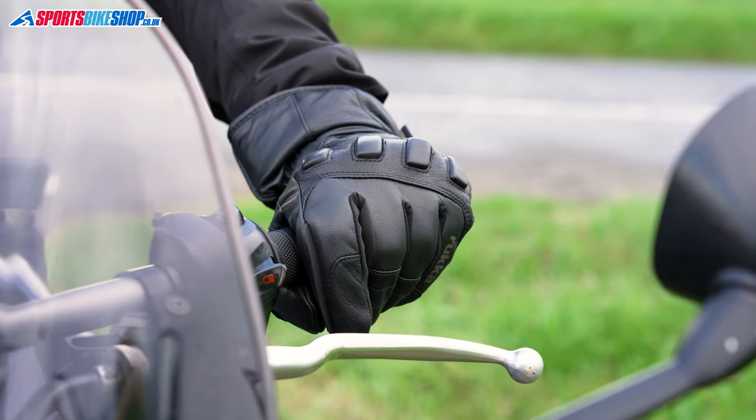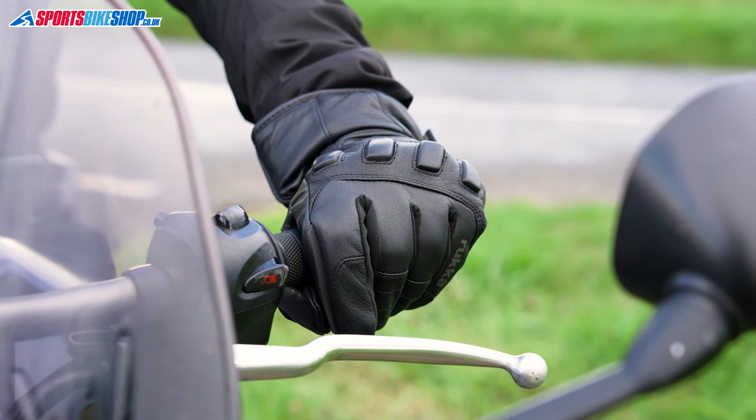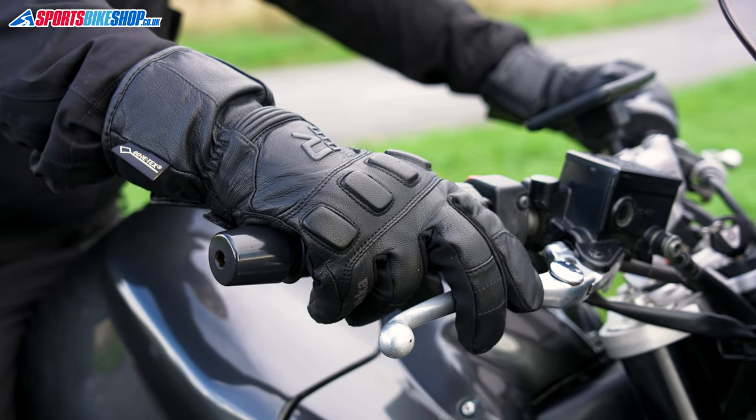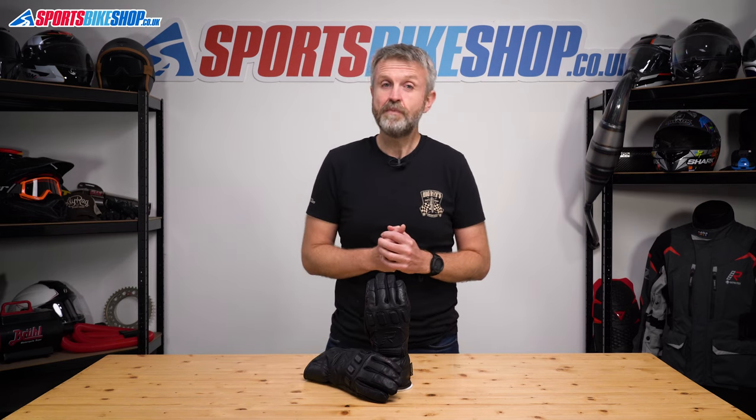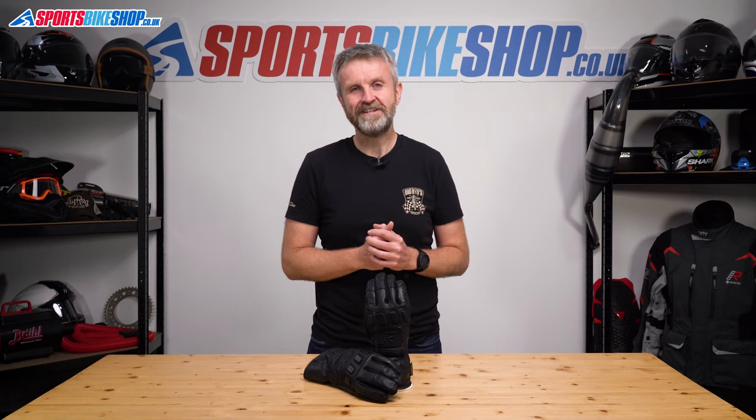There's thermal insulation and the Gore-Tex waterproof membrane on the inside, making these a proper winter-friendly glove. There are additional layers of leather on the palm, the soft padding at the knuckles, and they have an overall CE rating to the basic level 1. The list price for the Rucker Mars 2.0 as we record this is £159.99.